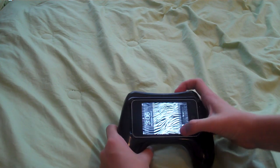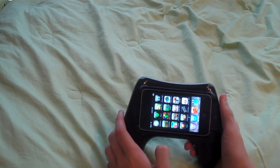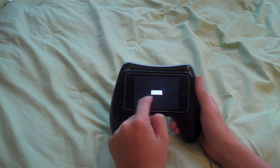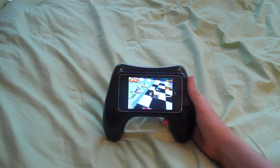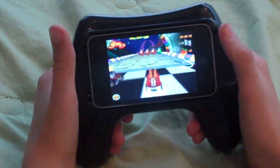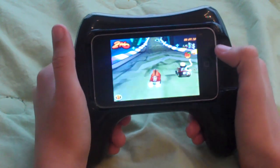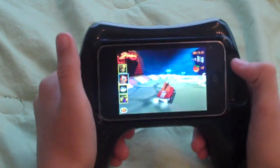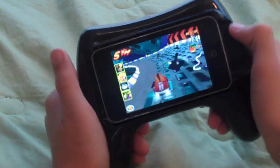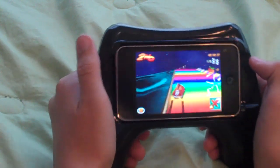It works specifically for landscape mode. Good for race car games. I'm going to do just a quick game — Crash Cart. I'm sure a lot of you have heard about this. I'll zoom in a little bit. So it makes it a lot easier to hold onto the iPod. You just tilt it left and right. Very easy. So I like it way better than just holding the iPod when playing this game.